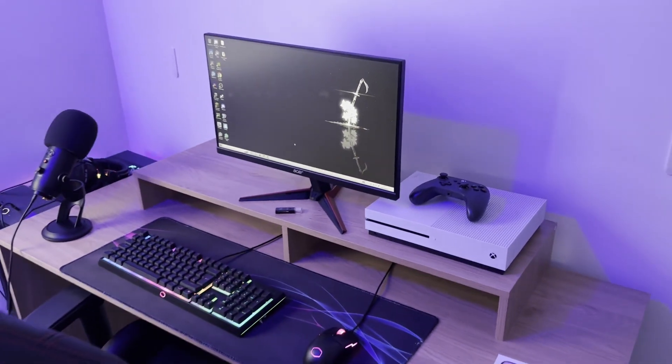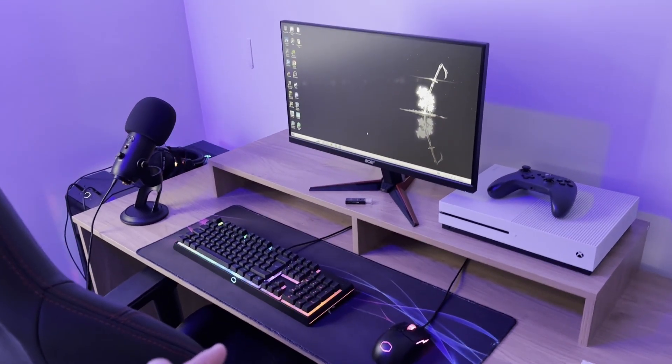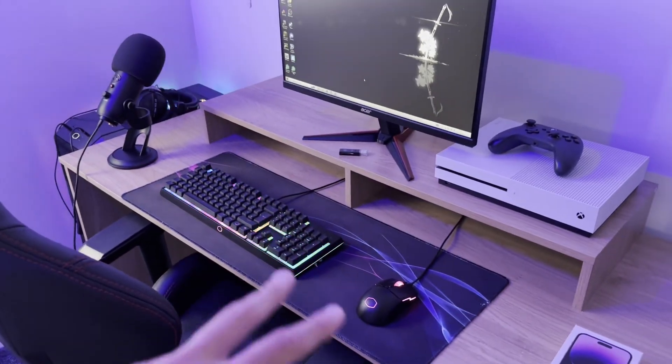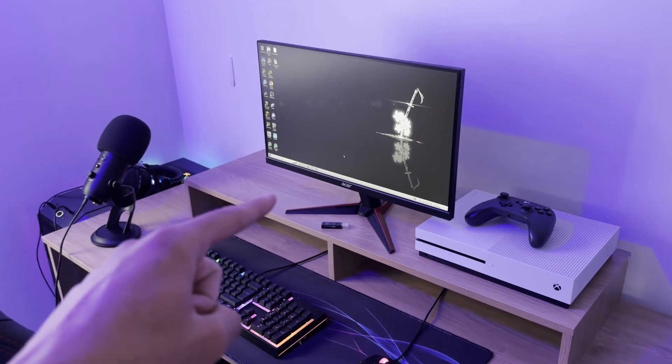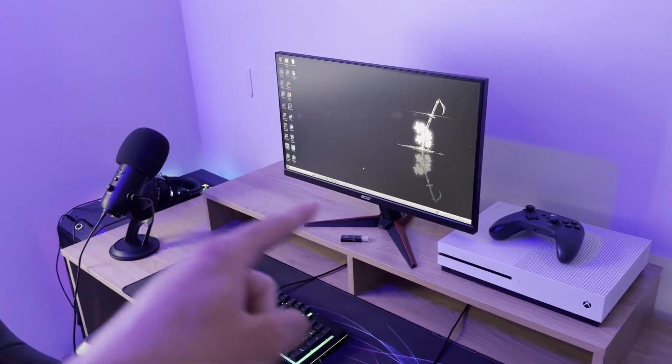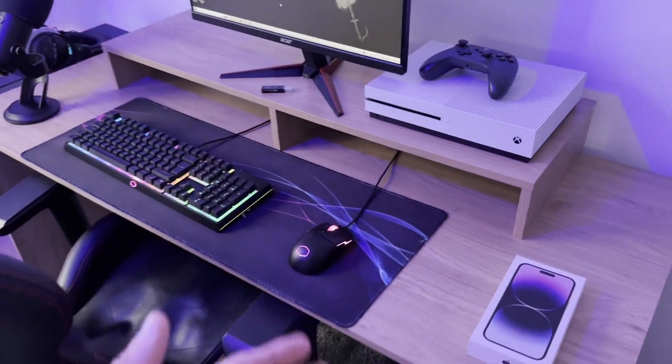Moving on to the setup — here it is. It's a very simple setup but that's how I like it. There are going to be some improvements: the keyboard and mouse is going to be upgraded over time, and hopefully I'm going to get a second monitor because this one's really outdated. Plus I want two monitors — who doesn't want a dual monitor setup?